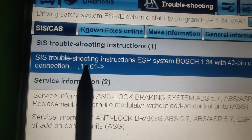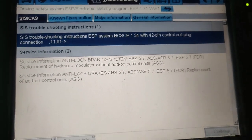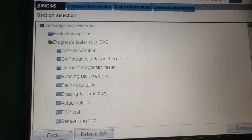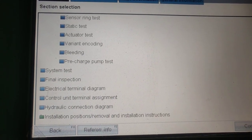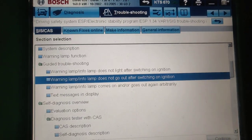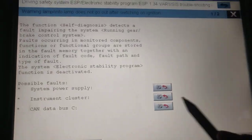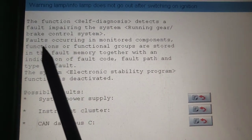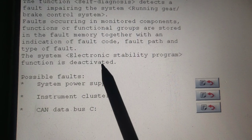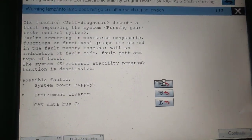What we'll do now is check if there is actually a power supply, because if there is no power supply there's no chance. This is a Bosch 1.4.34 version system with a 42-pin plug. In the diagnostic we have a full review — explanations of how to fix the system, what the faults mean, how to test, pinouts, electric diagrams, and control unit terminal assignments. The warning lamp is on, and we'll start with the system power supply.